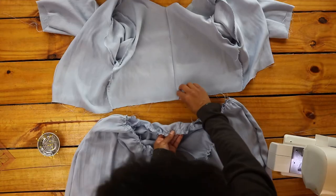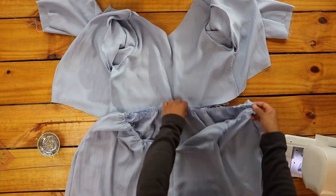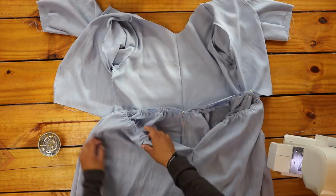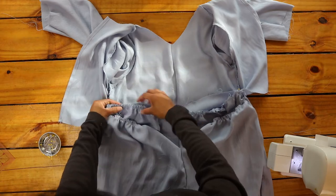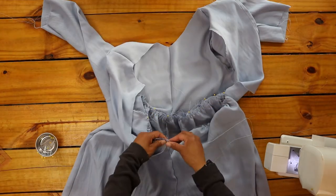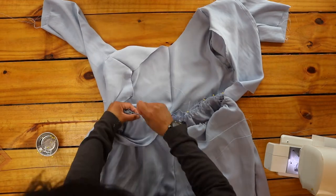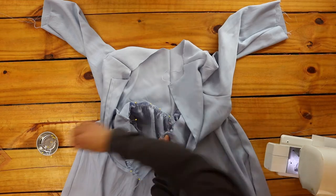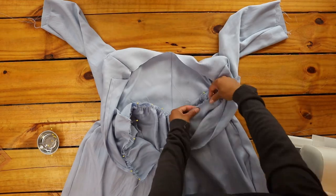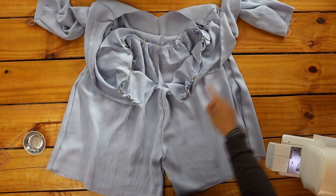Once fully and evenly gathered, I pinned the top to the shorts right sides facing, lining up the center front to the front seam of the shorts and the side seams. I pinned the rest of the edges together and left about a quarter inch on each back end of the shorts, then I sewed the shorts to the top.